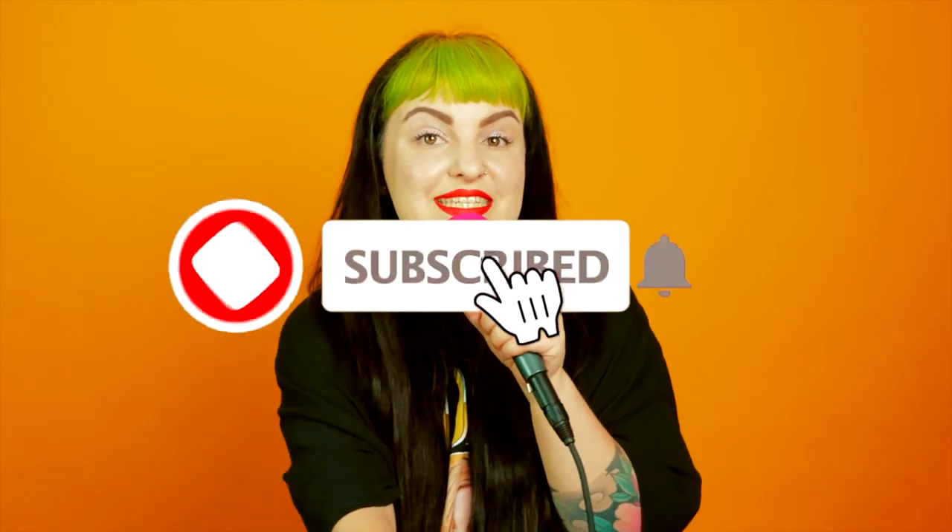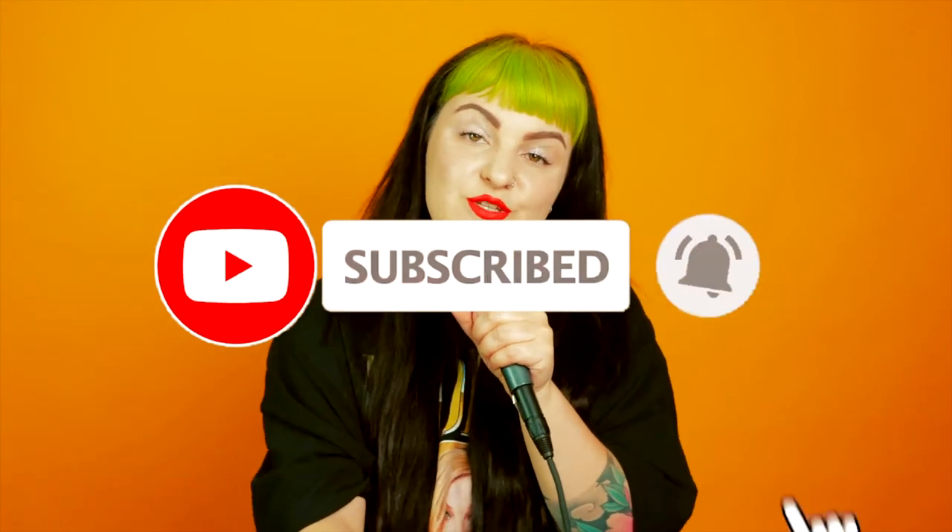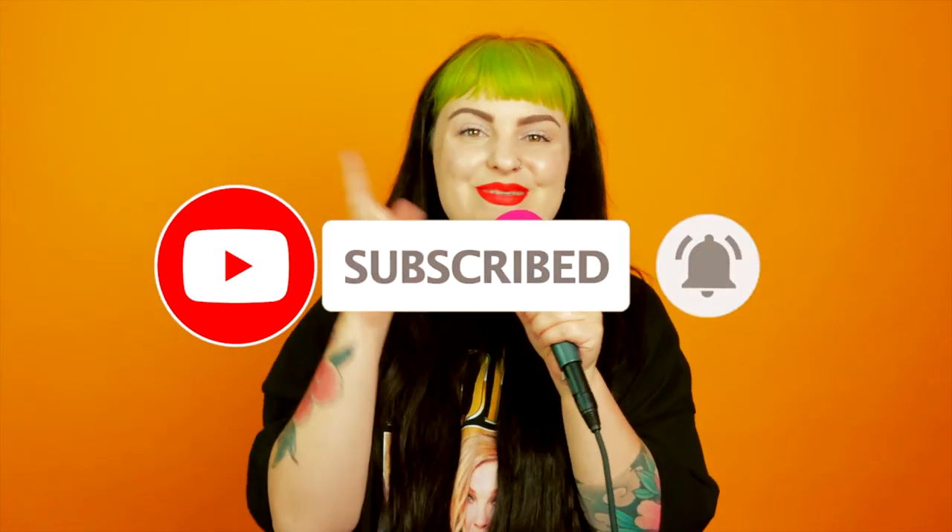Thank you so much for watching. Don't forget to like and subscribe. If you have any questions, leave them in the comments below and I will get back to you as soon as possible. I will see you next time.